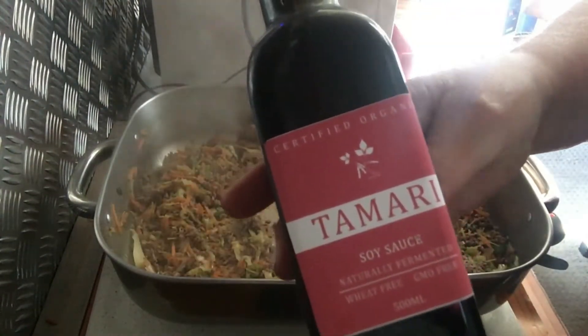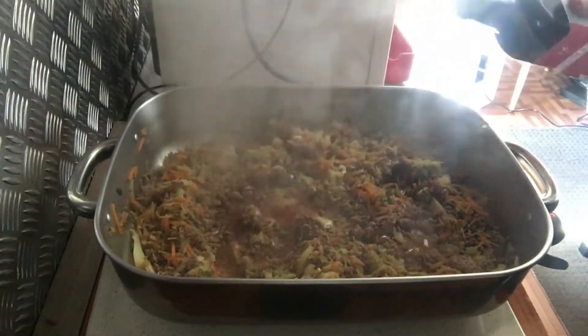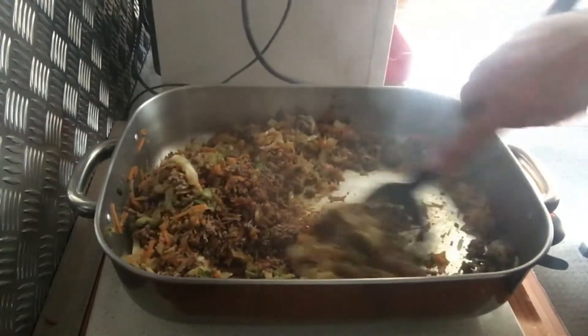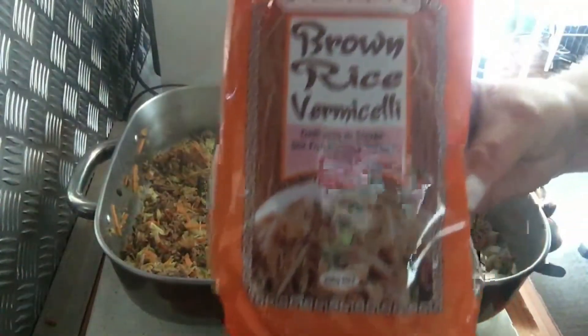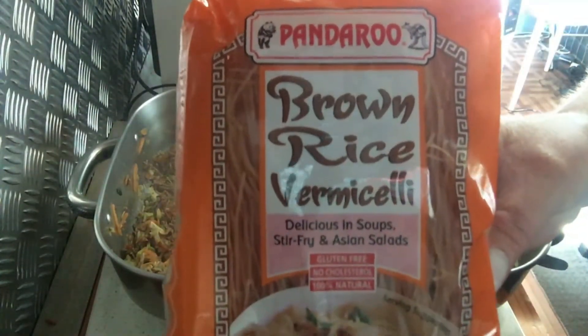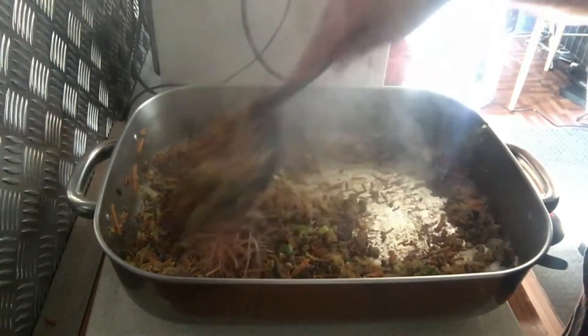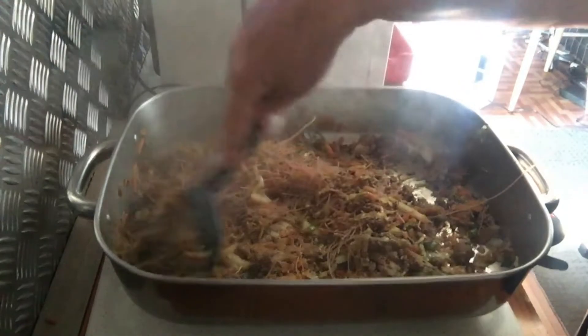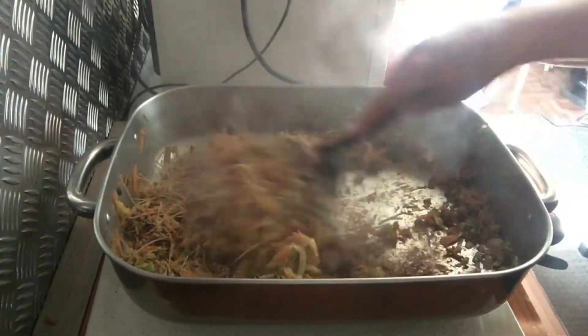Next, add in about one to two tablespoons of tamari. You can use soy sauce or any cooking sauce that you might prefer. Then I've got some brown rice vermicelli — put in half a packet, break it up and stir it through. It just adds a few more noodles and makes it go a bit further.